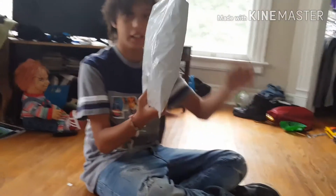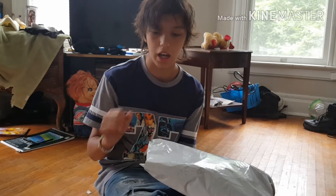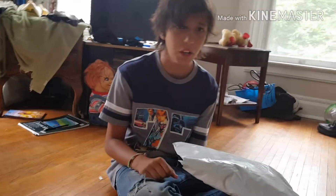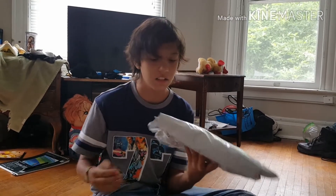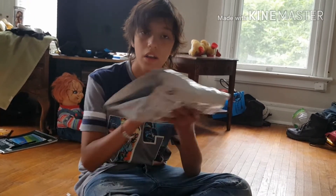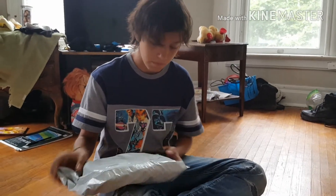SlasherShadow246 here with another unboxing. There's actually two rare masks in here. So when I was just a little kid, I went to Hy-Vee towards Halloween time — my dad was getting something, I don't remember. I've seen three masks there: one ghost or a skeleton, a pumpkin one, a vampire one, and a Frankenstein one — sorry, four masks. And today I've got two friendly faces masks in here, but you guys will find out which ones they are. Let's get to this unboxing.